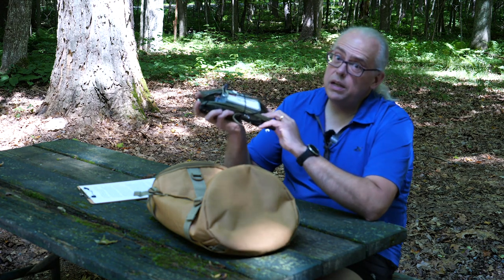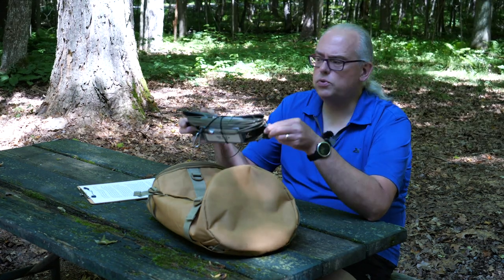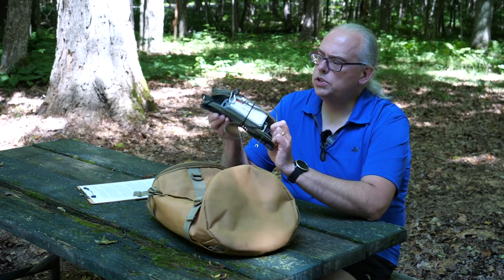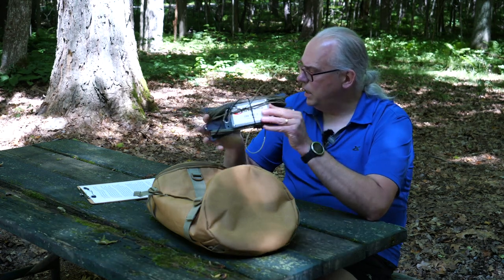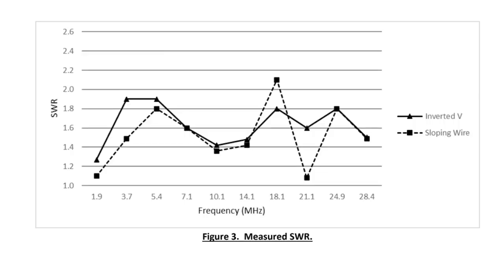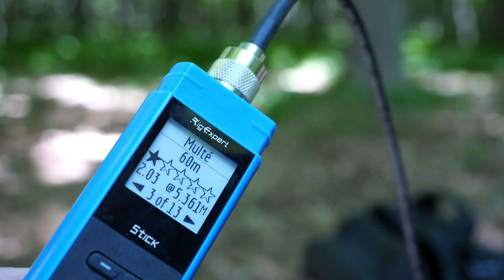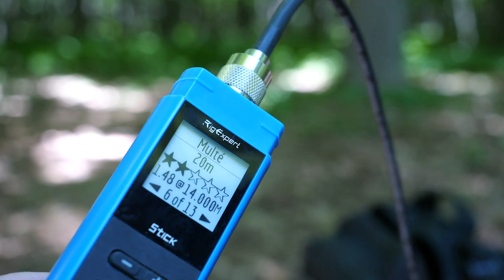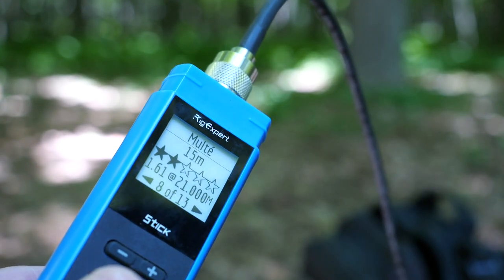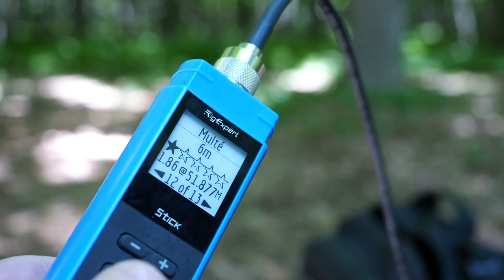It's an improvement on Chameleon's original tactical dipole antenna. The Tactical Dipole 2.0 is 30 percent lighter. It has simpler components, so it is easier to assemble and deploy. It's a broadband HF antenna that'll cover 1.8 through 54 megahertz with an SWR of 2 to 1 or less. So you should be able to use this for the most part in the amateur radio bands without a tuner, though you might want a tuner depending on how the antenna is deployed and what your terrain and surroundings are like.